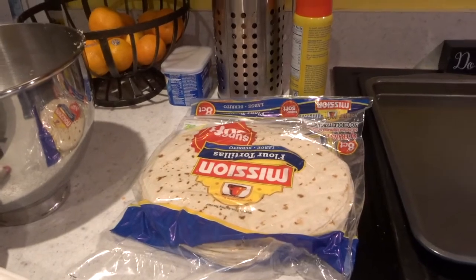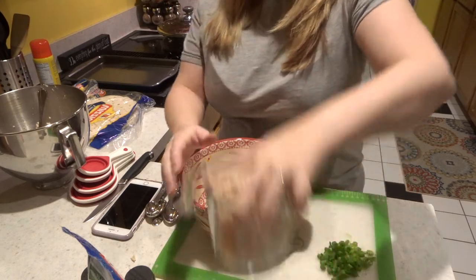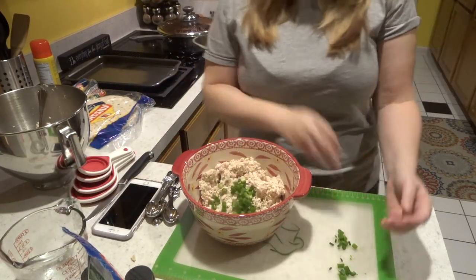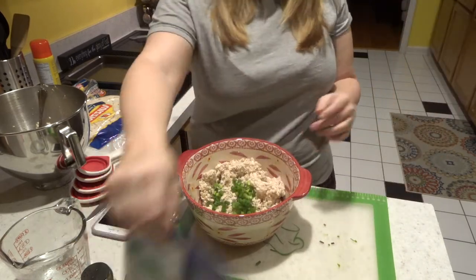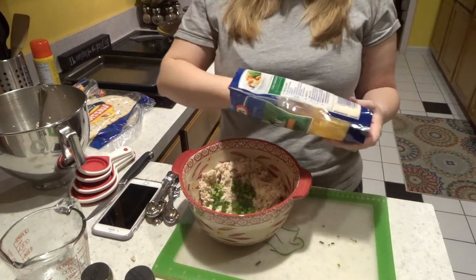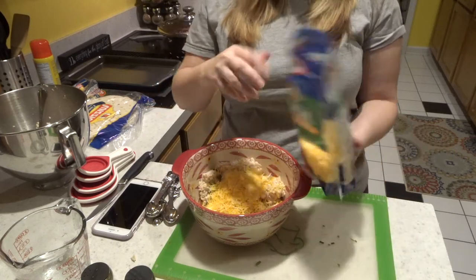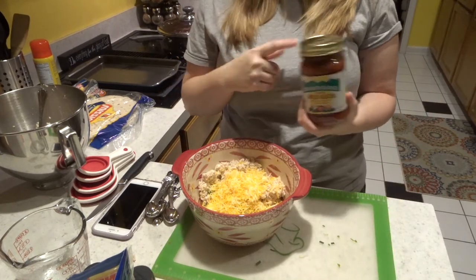We also made tortillas for this. The easiest thing — get a bowl and combine. My two cups of chicken, my green onions, we're just going to throw those in. It says about a cup of cheese, and usually about a handful of cheese is a cup. I usually put in a little bit more just for fun.